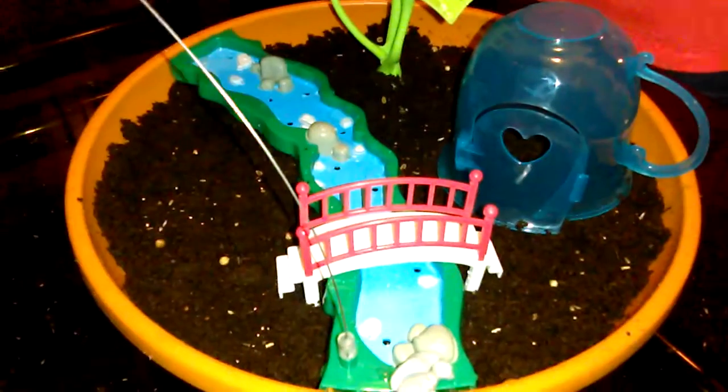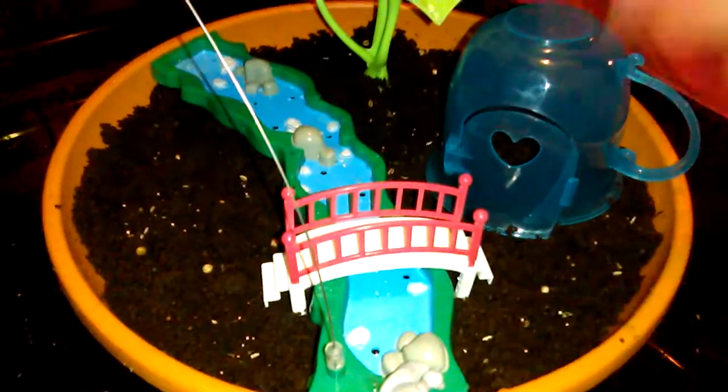We're back again for part three, because I accidentally let the video stop again. There's Sage spreading the seeds into her garden — isn't it adorable?